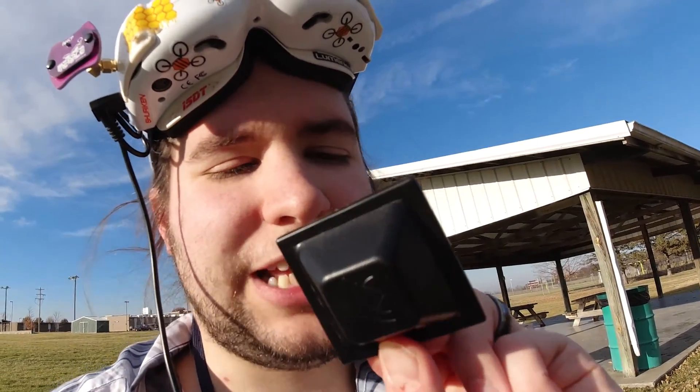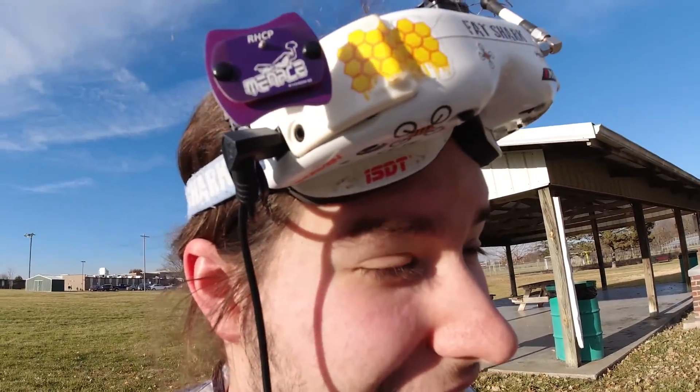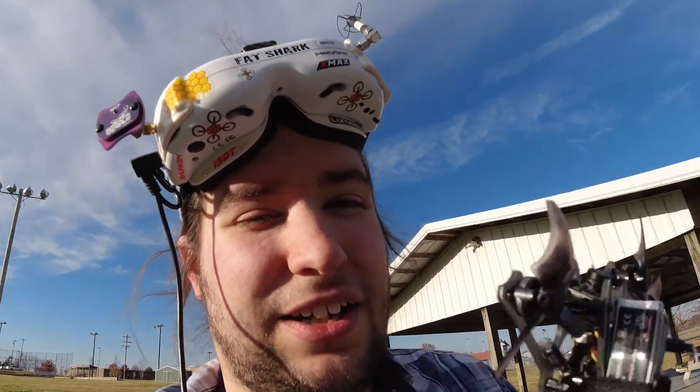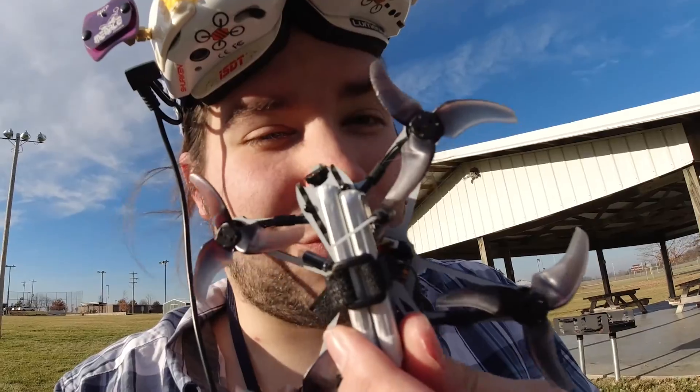So if you're like me and you purchased one of the older antennas a long time ago, I would say go ahead and get a patch. That way you can pack your goggles in your bag without worrying about taking the big antenna on and off. I did not notice any worse flight performance on the fairly low-performing video transmitter on the Tiny Hawk Freestyle, so I thought it was a really good test.